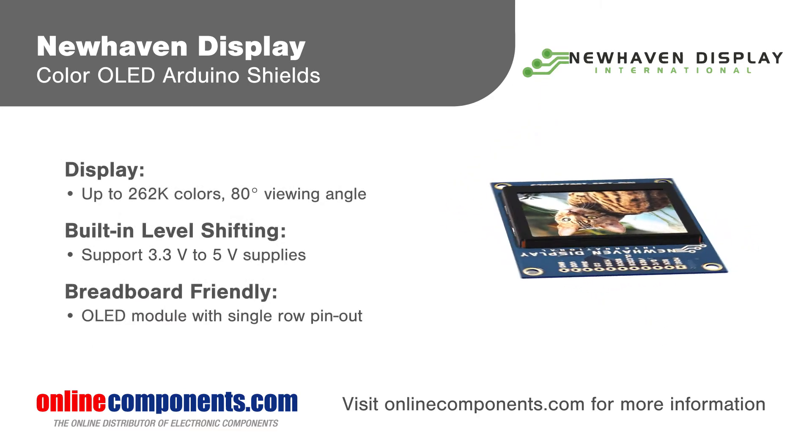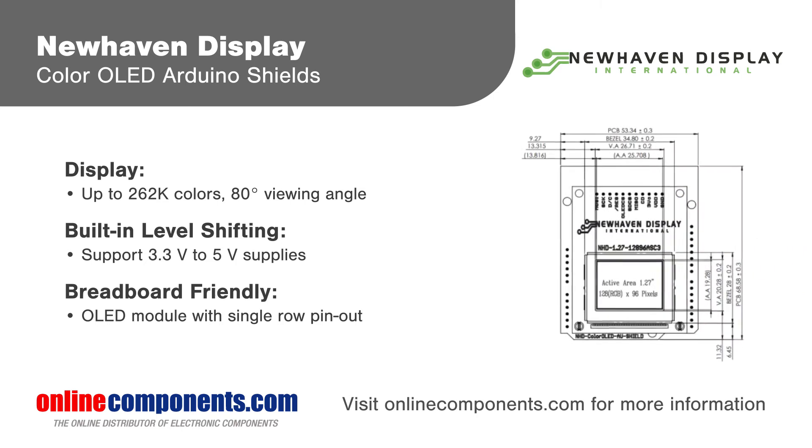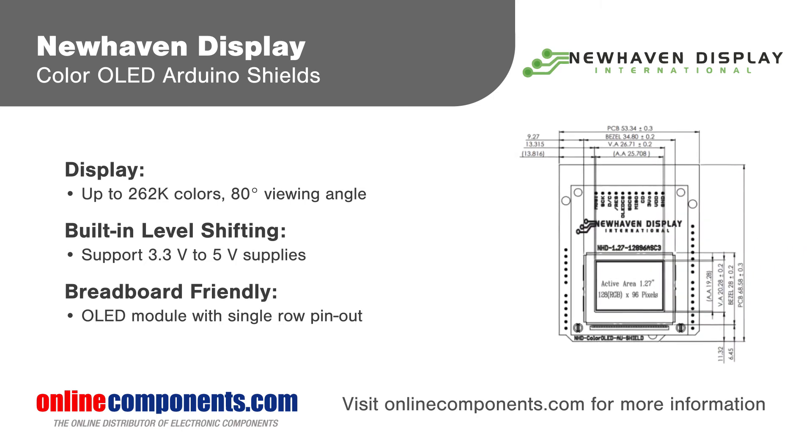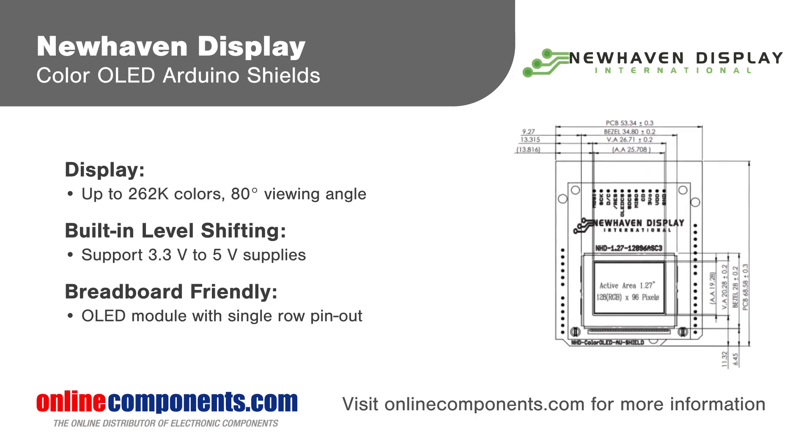Each serial color OLED module can be removed from the shield board for breadboarding with other MCUs or development platforms. And each size uses the same pinout so developers can easily test different display sizes during development.